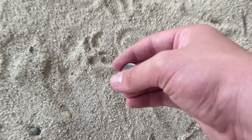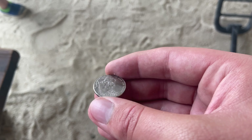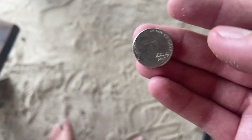Just got our next surface find — looks like a Jefferson modified nickel, 2013 Philadelphia. And this was literally just recently dropped. Let's move on to our next target.